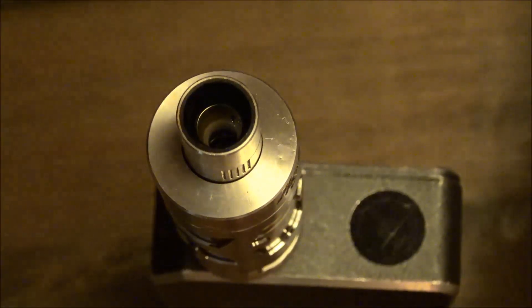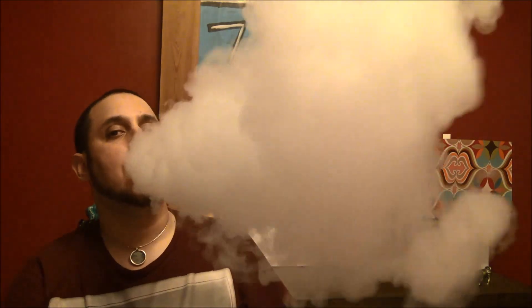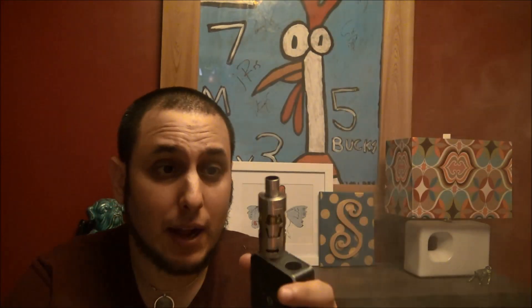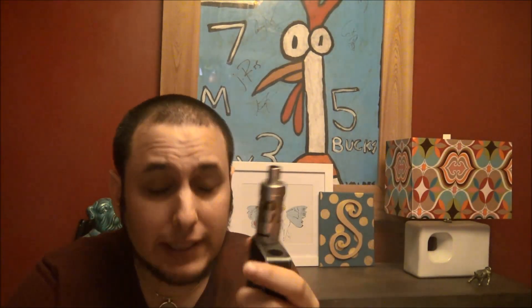There's some pretty serious clouds on an RTA — that's pretty nice. And it vapes fantastic. The flavor is phenomenal.